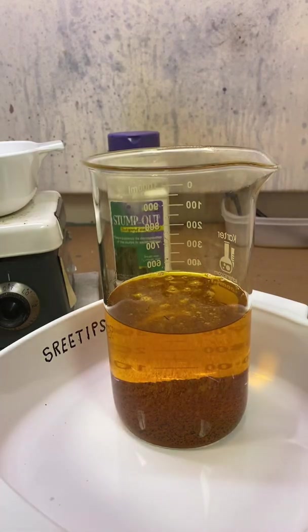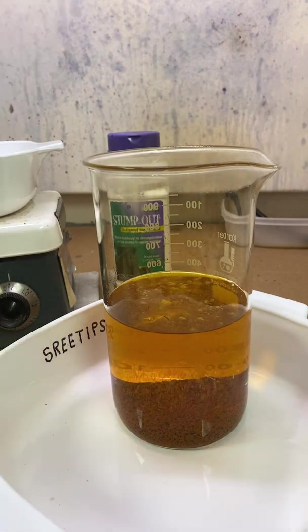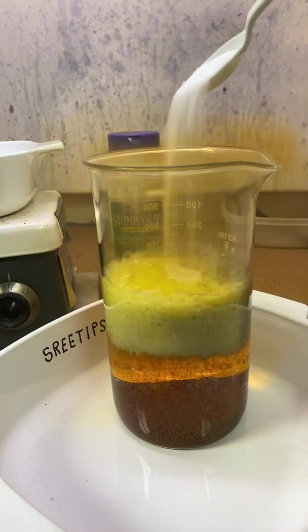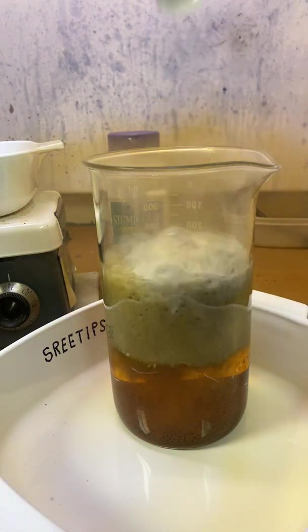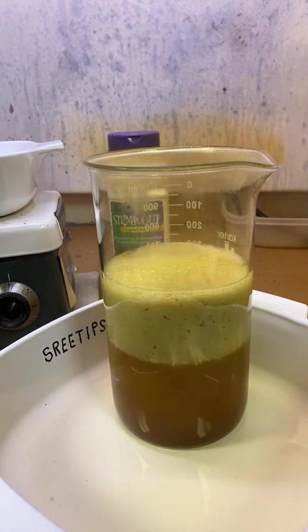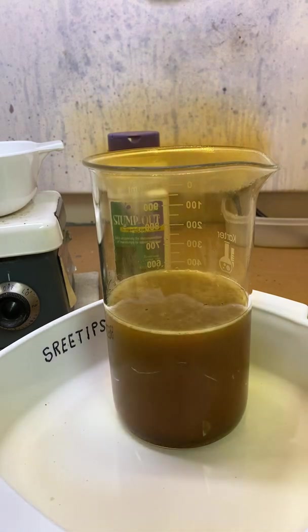I must have added way too much nitric acid when I went to dissolve this gold, and so now we've got to keep adding sodium metabisulfite until all of the excess nitric in our chloroauric acid solution gets consumed.